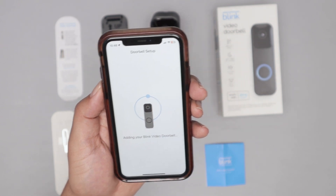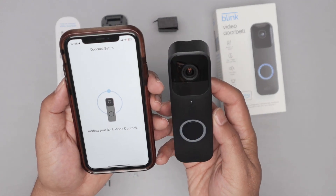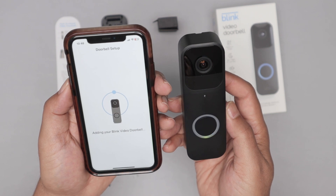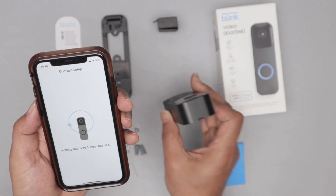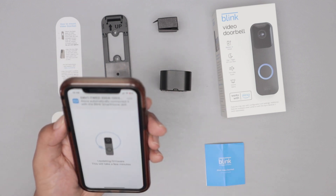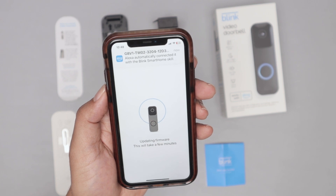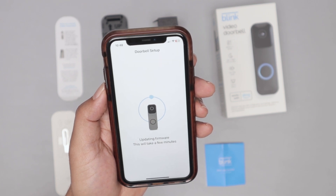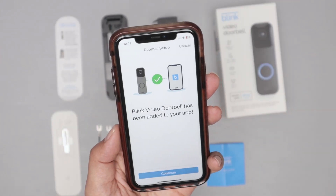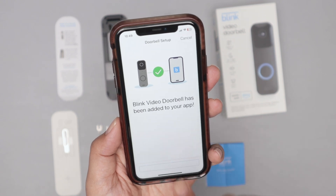Pretty easy. See it's blinking here, changing colors — blue, green, starting to change colors. Alexa found it already, and it's updating the firmware. This will take a few minutes to update. And there we go — the Blink video doorbell has been added to your app. Just click continue.